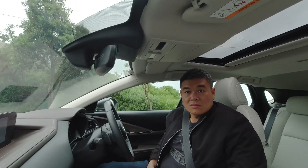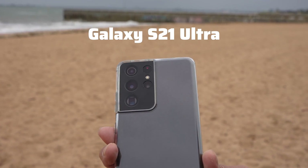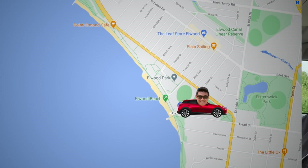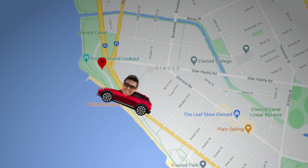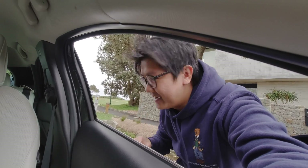Today we're testing the S21 versus the S20 versus a 400mm camera. Tam is here and he's going to go one kilometer away into Hormone Point, and I'm at the pier. We're going to test it out and see how it goes.